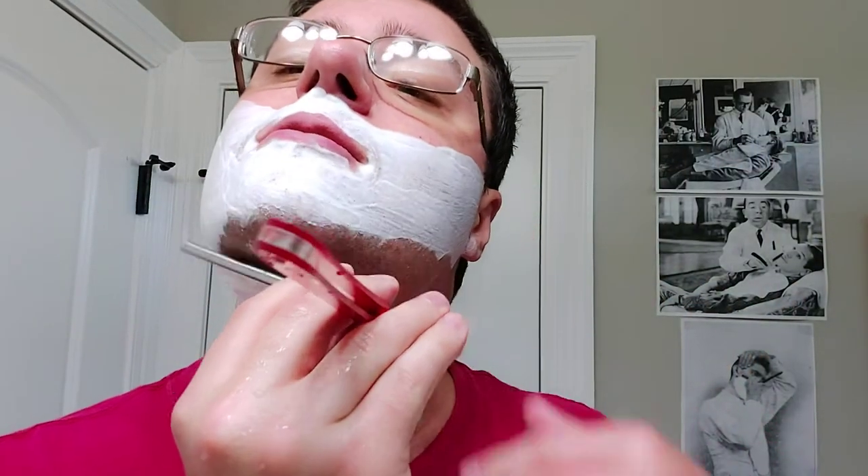I do believe this is a vegan soap — I don't think it has any tallow. I could have also added much more water than I did to this. I mean, I'm in a rush, that's why I didn't. But you could definitely add a lot more water than I did.